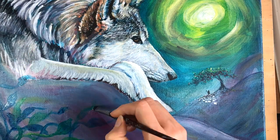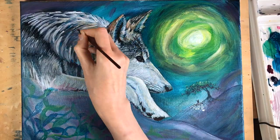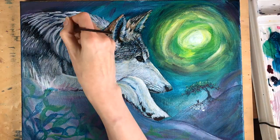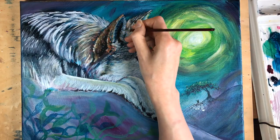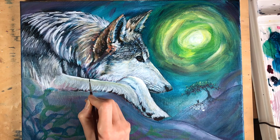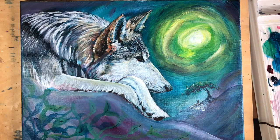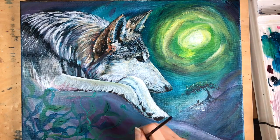Here I'm adding some foliage in the foreground. I deliberately kept this foliage very flat and very plain — I didn't want it to take away from the detail of the wolf himself. Now I'm increasing the contrast, making the darks darker and finer, and adding a little bit of detail into the foliage — but not too much because I'm going to be glazing colour over the top of that.